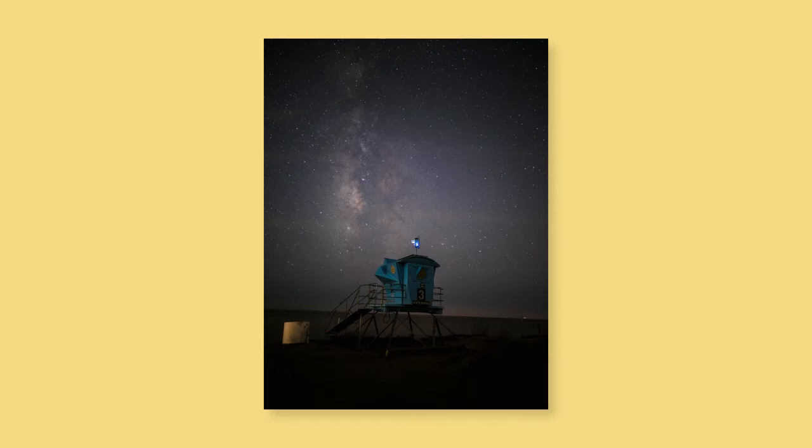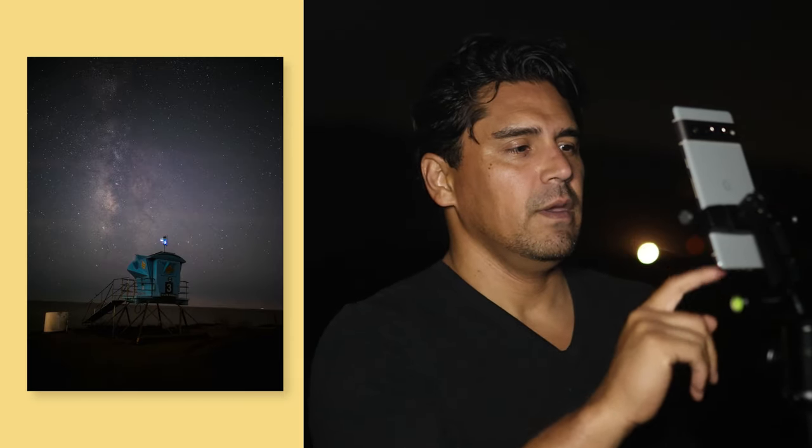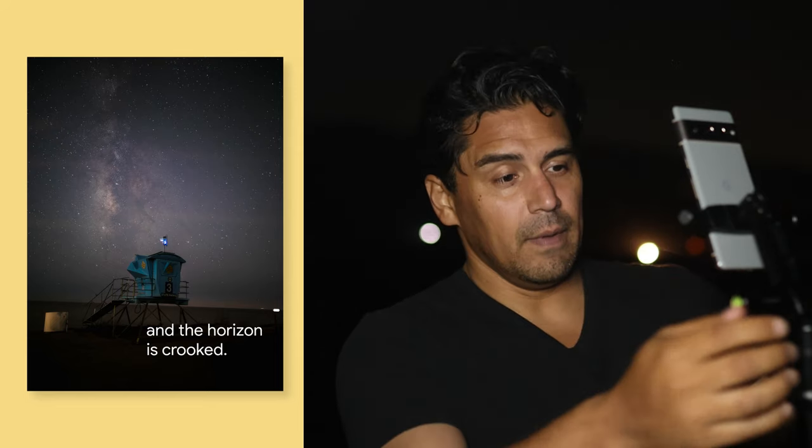When you take your Milky Way pictures, make sure the composition is just right. Because it's dark, it sometimes takes a few photos before you get the right composition. In this image, I see a little too much ground and want more stars, so I'm going to aim my camera a little higher and move the frame over to get the Milky Way running from left to right in the frame. Composition is really important — remember the rule of thirds.